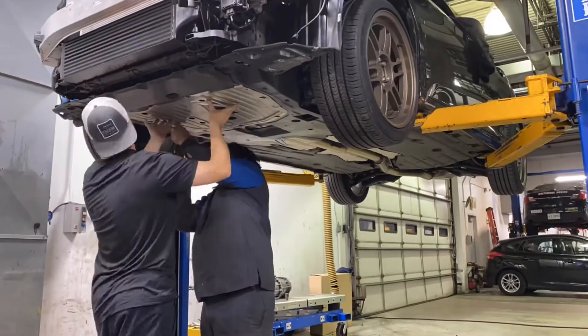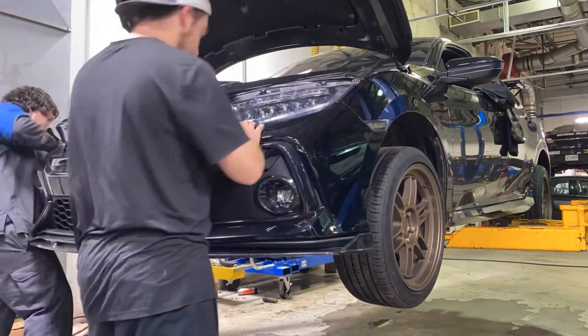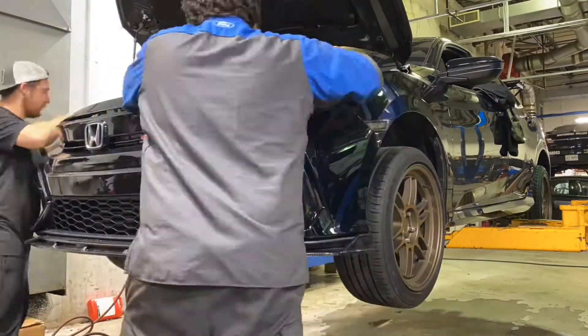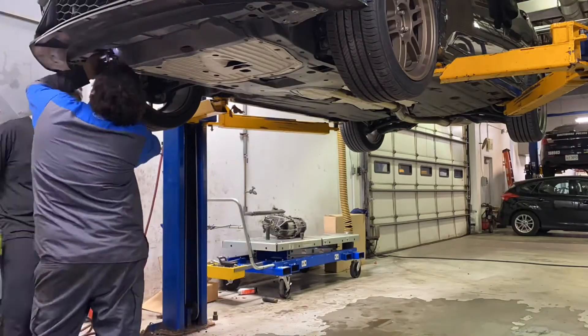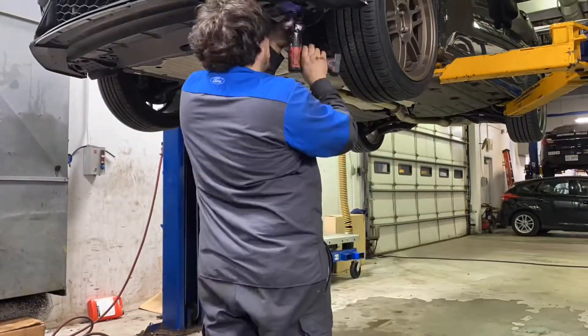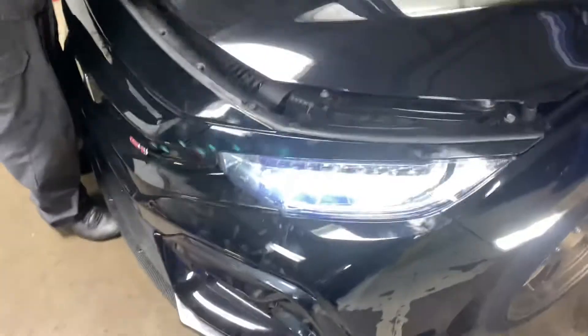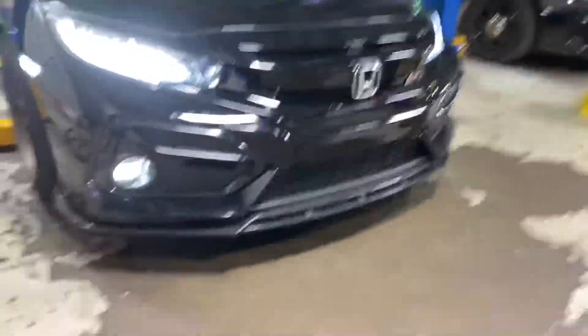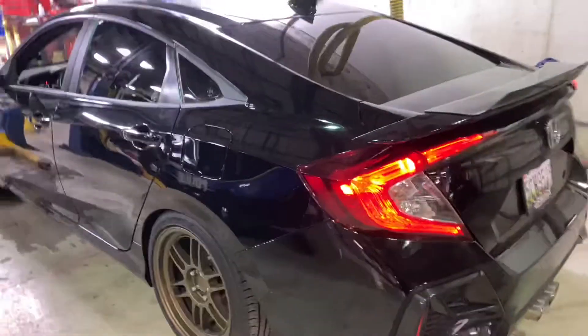The only way to really tell if it leaked is if it doesn't build pressure, but everything's on tight with the O-rings so it should be straightforward. I'm just happy the front bumper went back on really easy. You can't really tell any color difference in there because it's all black. We'll slap the GoPro on and go for a nighttime drive on the way home — everything's all done.